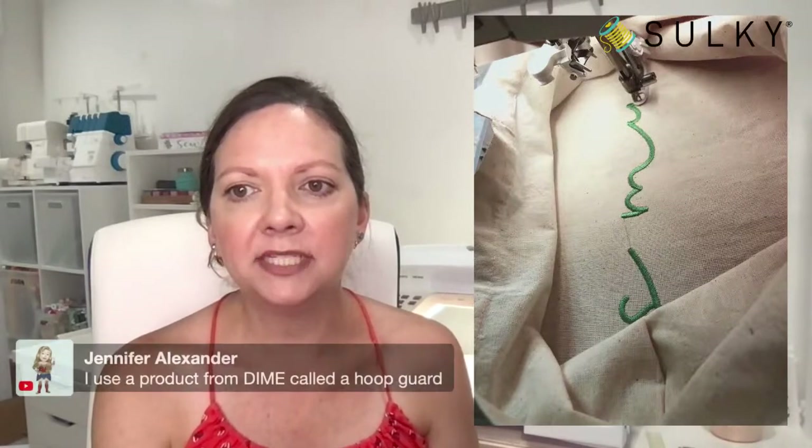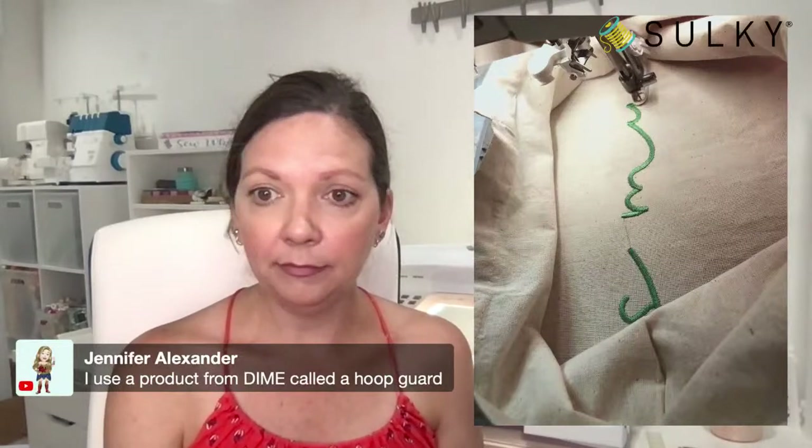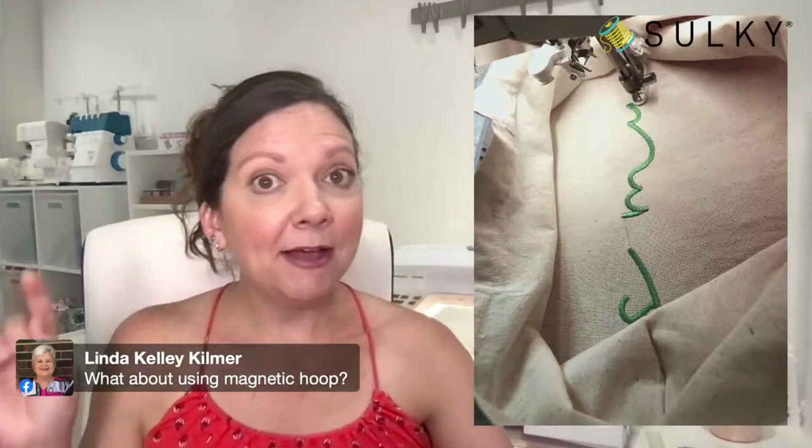Jennifer says she uses a product from Dime called a hoop guard. Linda asks about using a magnetic hoop — I have every confidence a magnetic hoop would work for this. I'm actually about to get some magnetic hoops from the great folks at Dime Designs in Machine Embroidery so I can show them off in tutorials, since we get that question quite a bit. Be on the lookout for those upcoming tutorials — I can't wait to experiment with them.